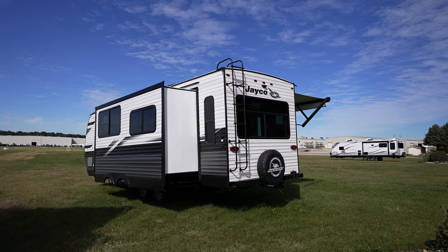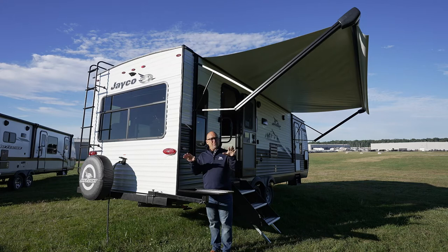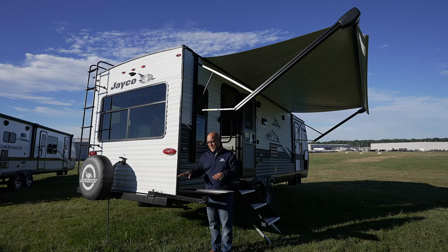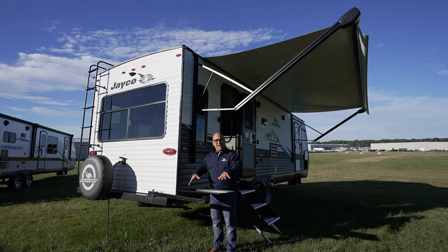Moving back towards the rear side of the camper — a couple of things to point out. You see here, this steel arm fits into a sleeve on the back — this is for a griddle. On some floor plans it's optional where there's no outside kitchen. It's an option to get this mounting bracket with a griddle. If a floor plan has an outside kitchen, we know most people are going to want it, so it comes with it. There is a griddle — it's going to be in that pass-through storage I showed you. We provide an LP hose with a quick connect mounted underneath. So I can stand right here and cook up some hamburgers, hot dogs, do a little hibachi maybe on the griddle.